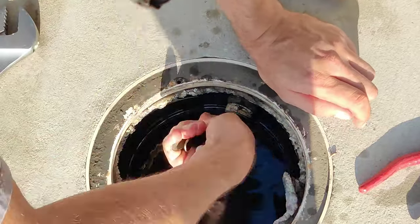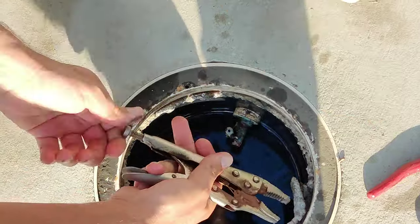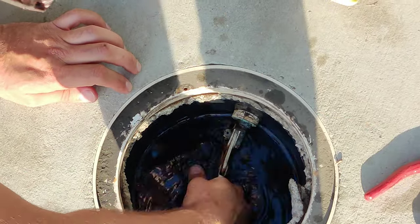Has your pool's autofill water float valve completely corroded and stopped working? Don't worry, this is something anybody can fix with just basic tools.